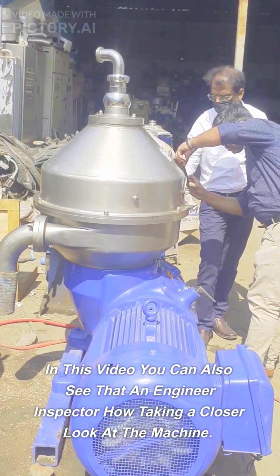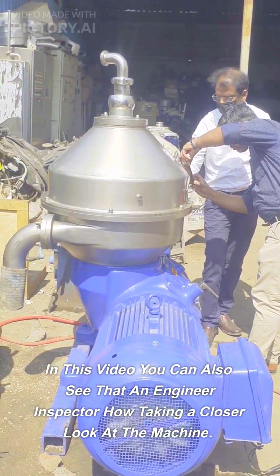In this video, you can also see that an engineer inspector is taking a closer look at the machine.